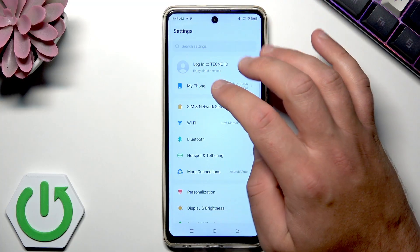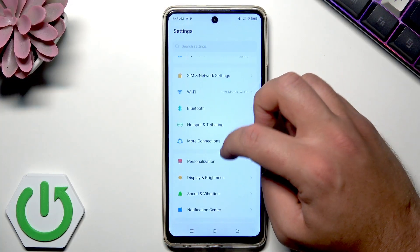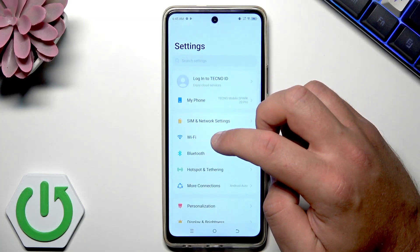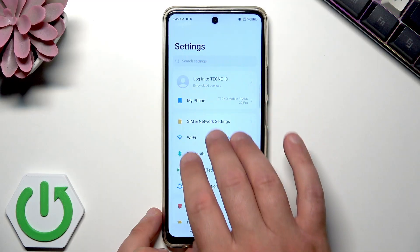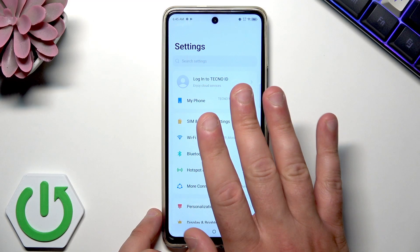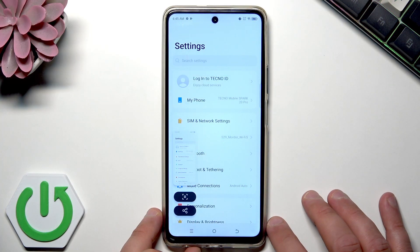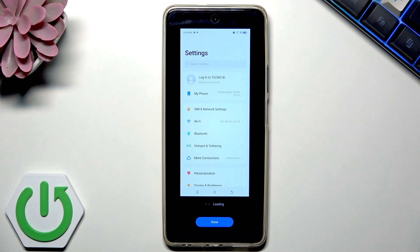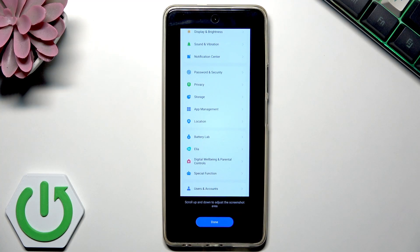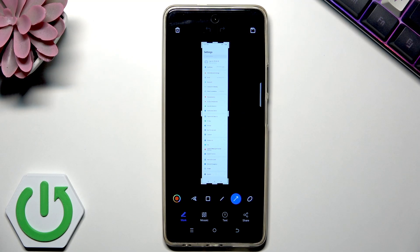To use full screen capture, use three fingers and swipe down. For example, if you want to save a long screenshot of the whole settings list in one picture, use three fingers and swipe down. Sometimes it won't work if you're not doing this correctly — swipe down. Alright, now it's working. Tap the arrow here and the phone saves the whole scrolling list of screenshots. Tap done and you can edit the result.